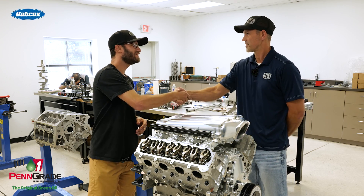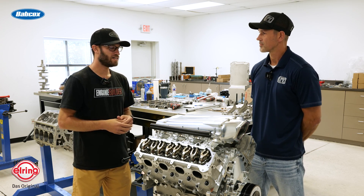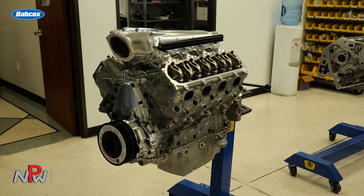Brian, thanks so much for having us in here today. Super pumped to have seen the shop and get a walk around of everything you guys got going on, including this LT build. We'd love to know a little bit more about it.